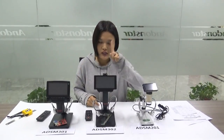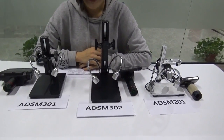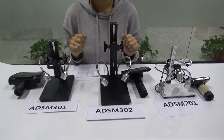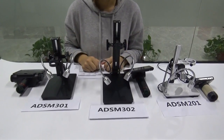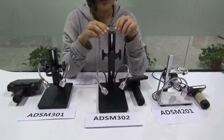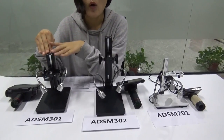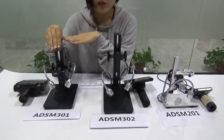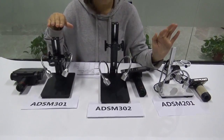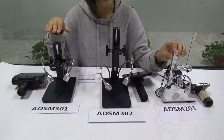The first part is about the stands. To make it more convenient to compare the different stands, I took off all the main devices for a while. As you can see, ADSM 302 has the highest stand, which is 26.5 cm. For ADSM 301 it is 20 cm. They both are higher than our old model 201, which has about 16 cm.